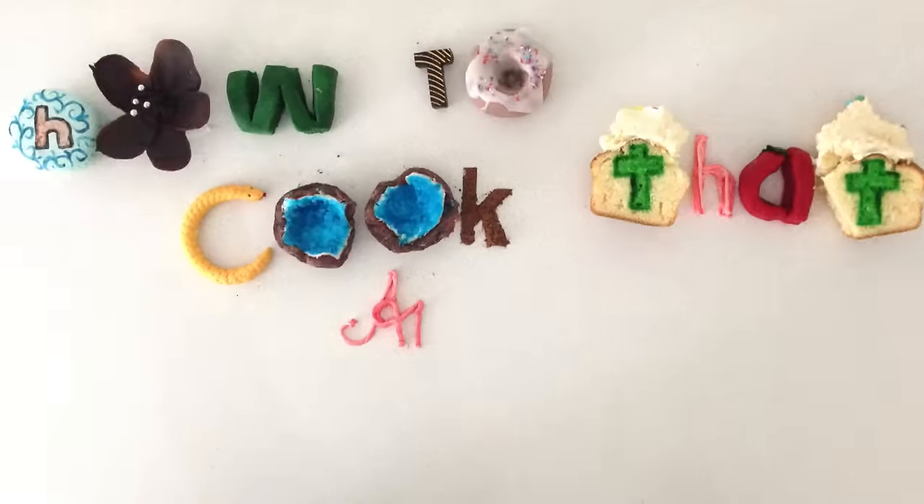Welcome to How To Cook That. I'm Anne Reardon and today I have with me James from The Odd Ones Out. If you haven't seen his channel, he does amazing animations, some of which are about when he used to work at a fast food joint called Sewer Boy.